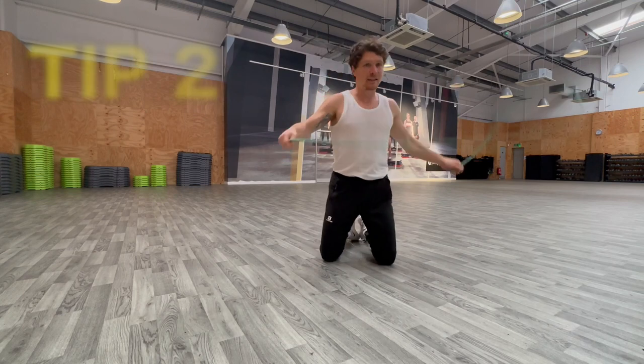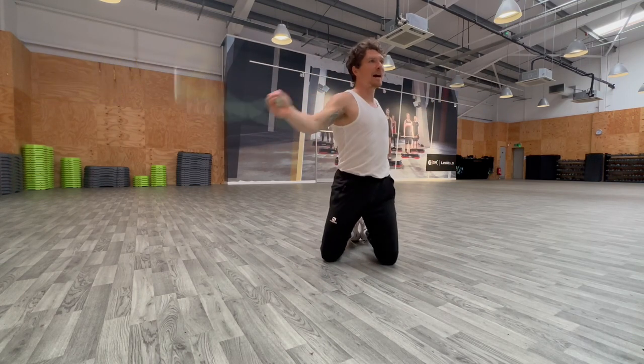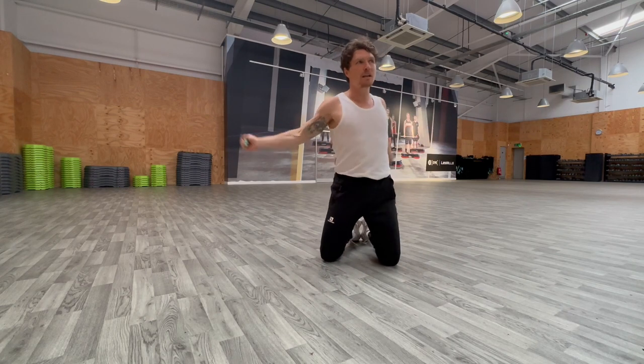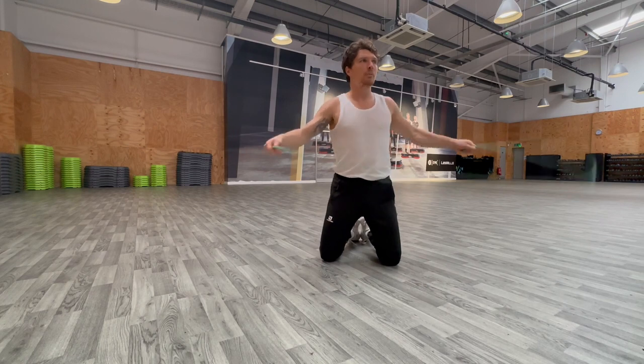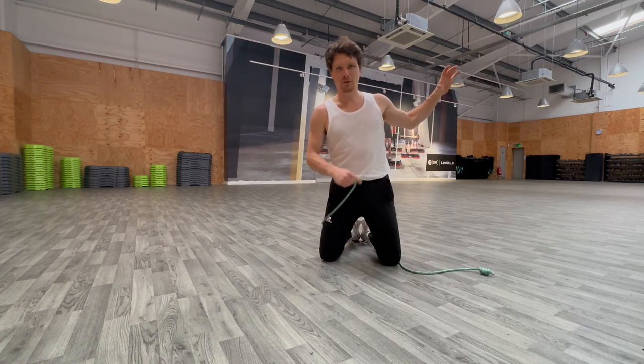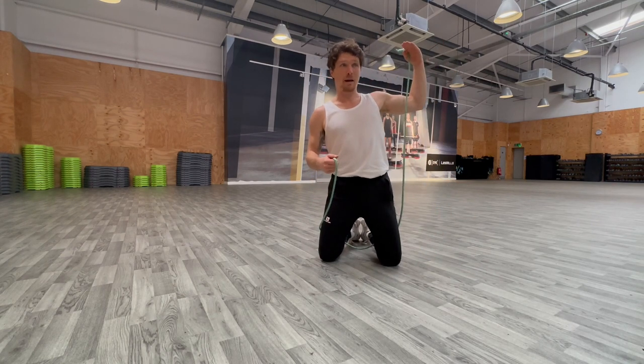The second thing is the hands going up and down quite a lot. We want to keep them level — my hands don't really come much higher than level with my shoulders, maybe just slightly above. The oscillation of the hands shouldn't be much more than half a foot, maybe a foot.